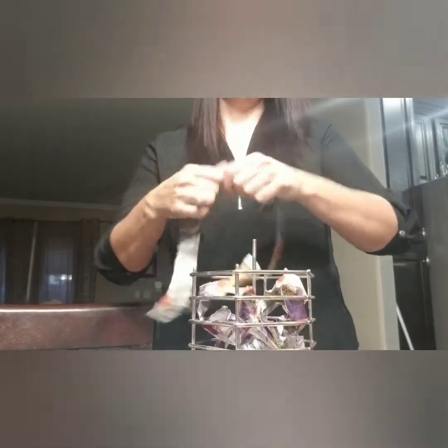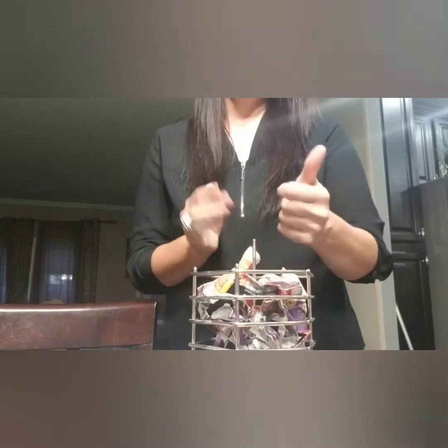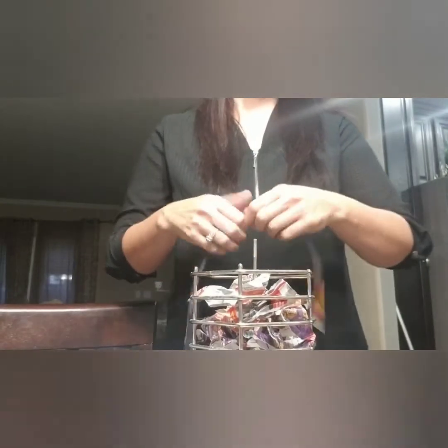It doesn't take long at all, but this is a great toy. This is probably — if you're going to get anything — my number one pick. In the wild, these birds forage all day long for their food. This is what it's going to do for your bird: it's going to help them forage for their food, keep them engaged, keep their little mind working, keep them busy so they don't have anxiety while you're gone working.